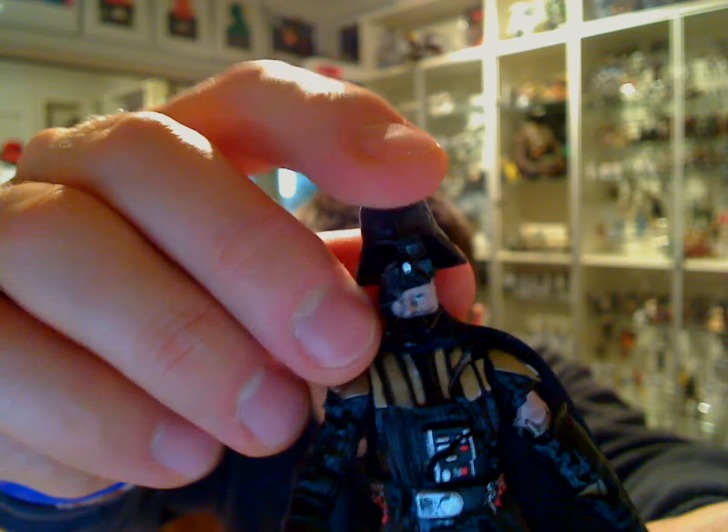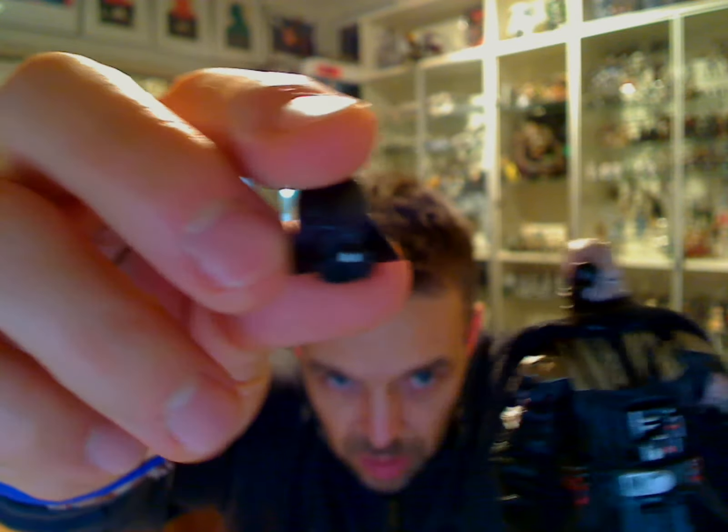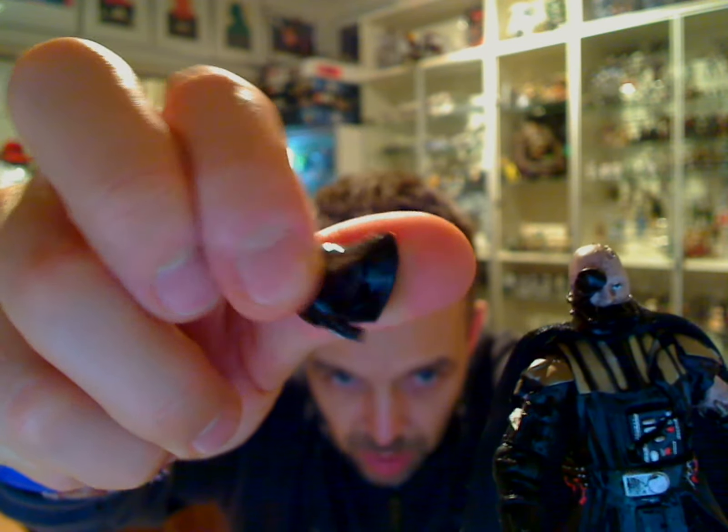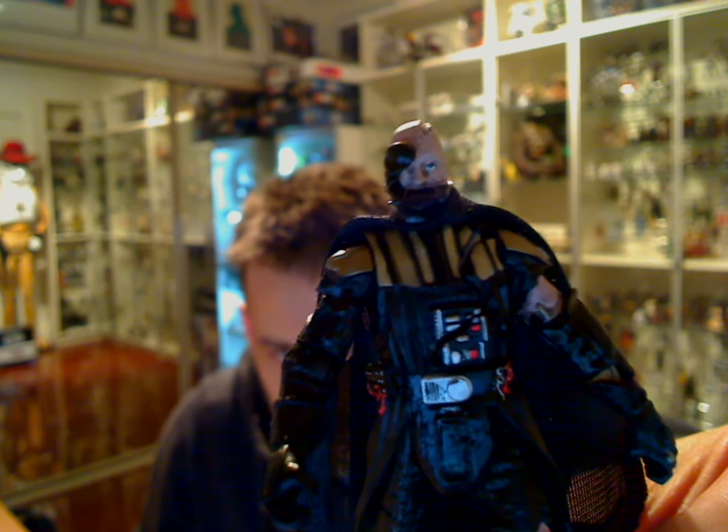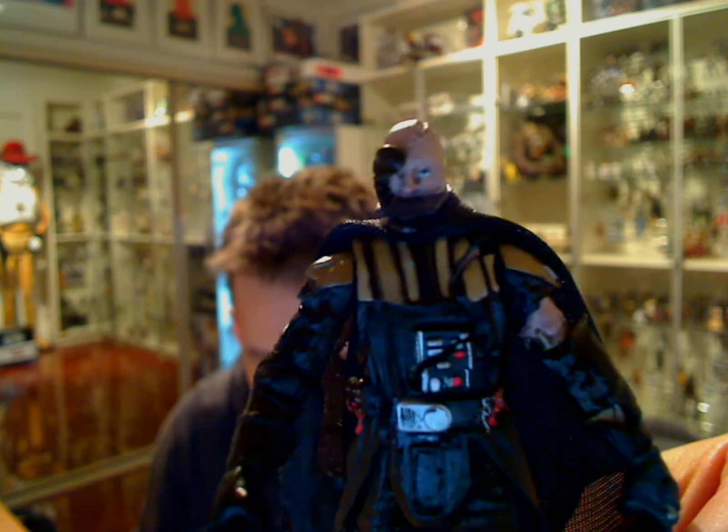On to the rest of the figure — lots of detail and things start to come apart. Number one is the helmet. And as you'll see underneath there, we've got part of a helmet, which exposes Anakin's face underneath this battle damage part of Darth Vader.